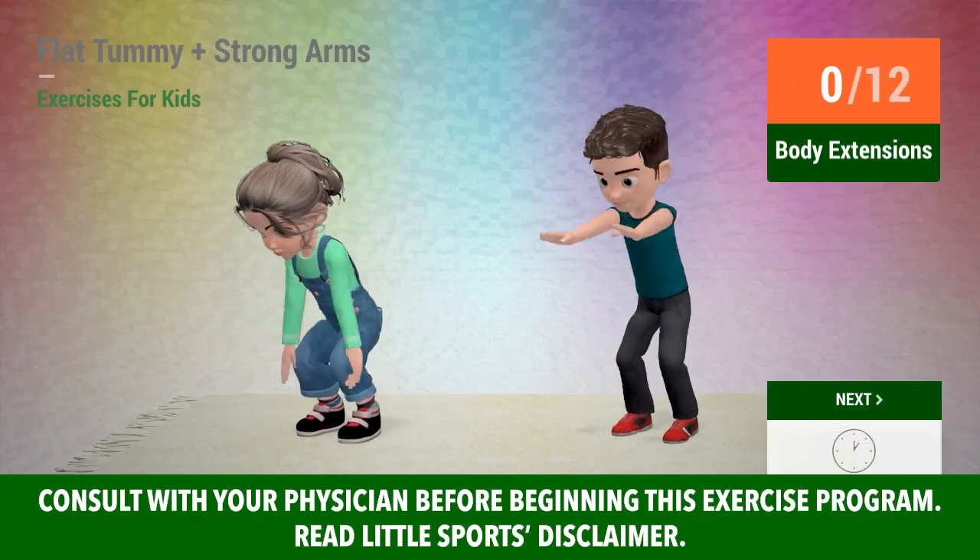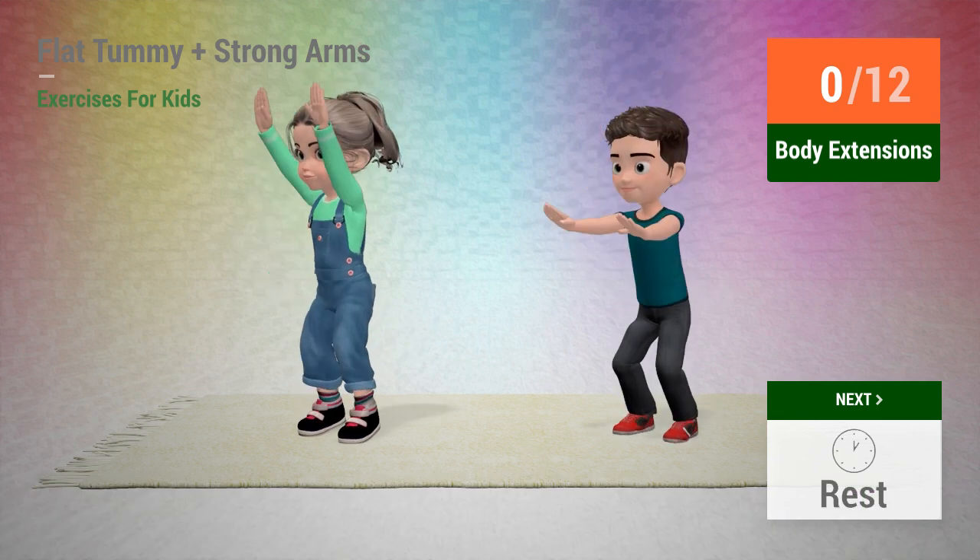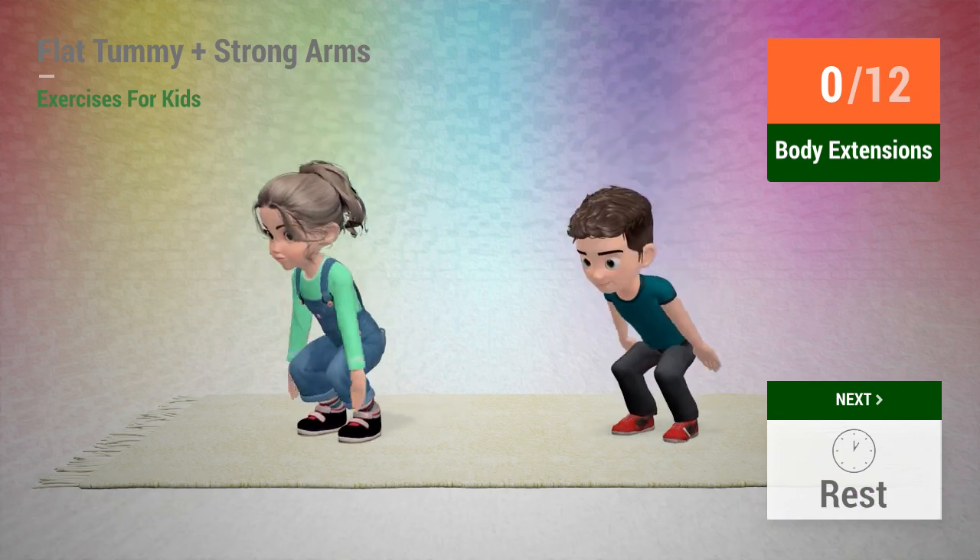Up next: body extensions. In 5, 4, 3, 2, 1, go!